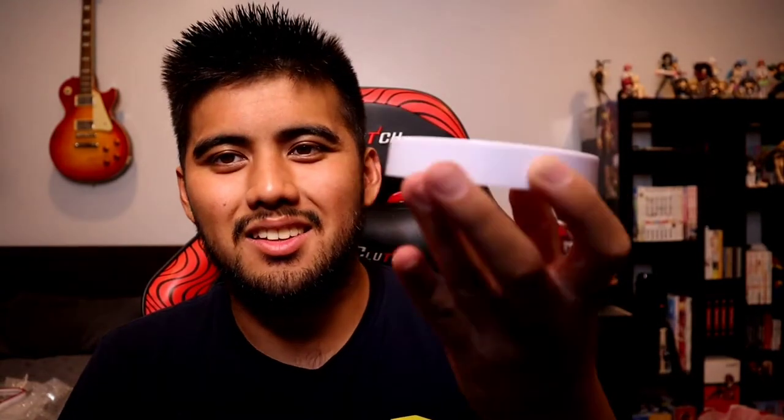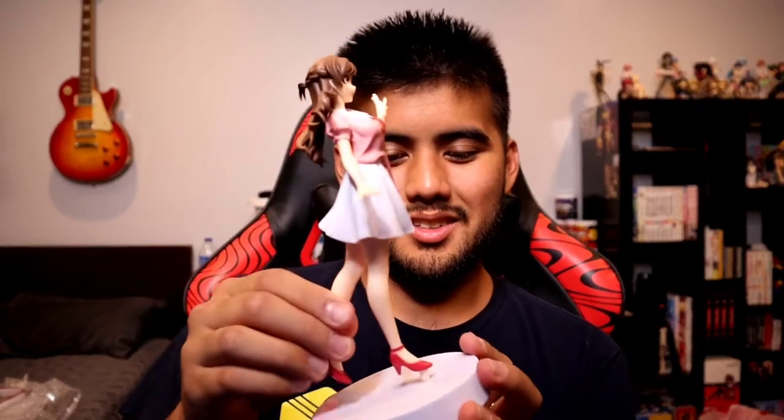I understand these are prize figures, but I wished they did a little more with the bases — it's literally just a white circle. But the bases are actually pink. This is probably the best looking of the four Rent-a-Girlfriend figures, honestly. That actually looks really good — this is my favorite one.